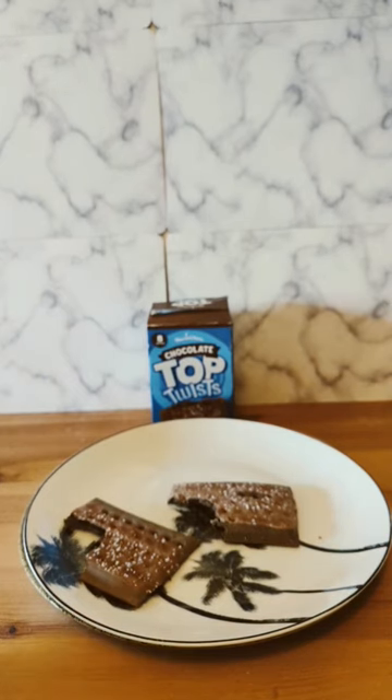Heated up, however, very similar to Pop-Tarts, but again a little bit crispier and thinner. Overall, that's very nice.